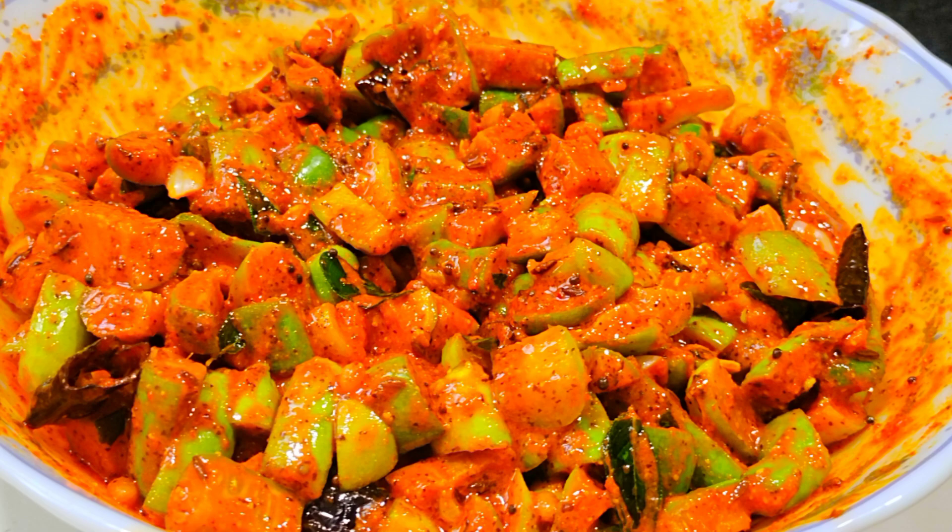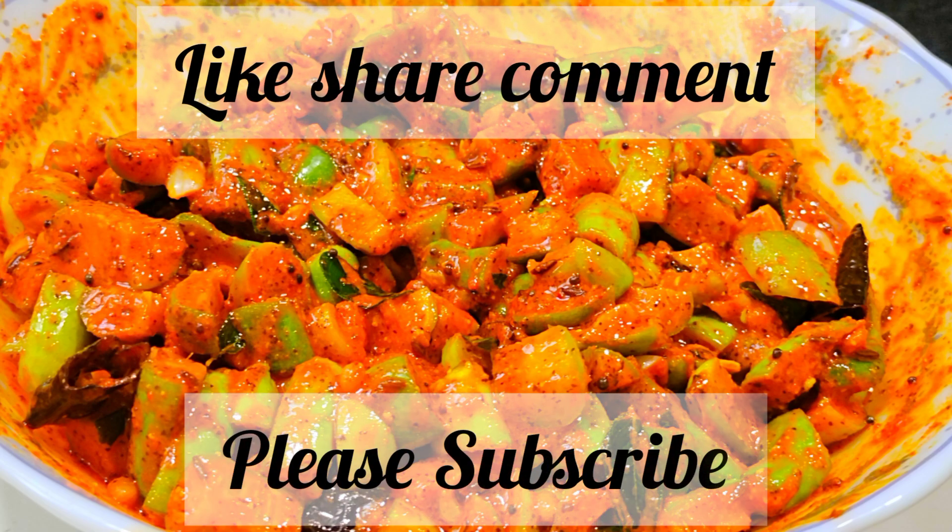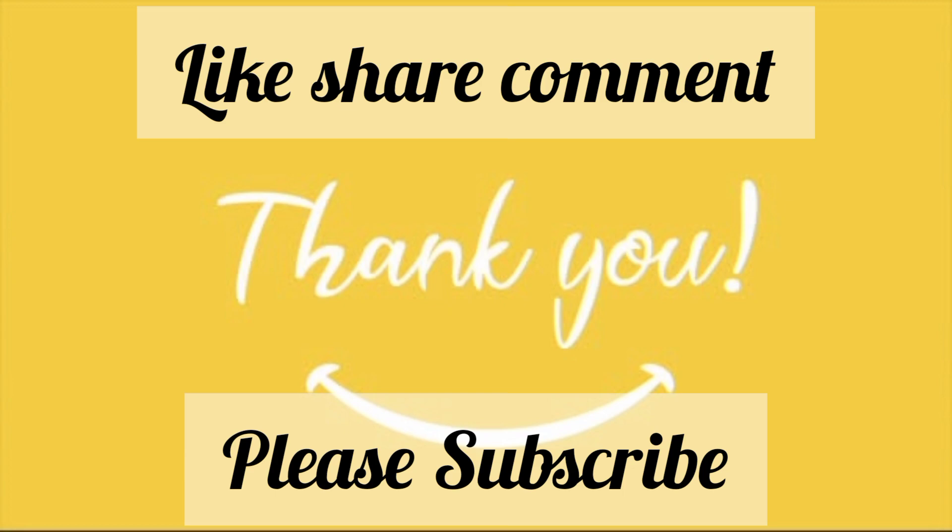There are a lot of people in this world. If you like this video, please like, share and subscribe to our channel and press the bell button. Please try and subscribe to our channel. Thank you friends. Thank you for watching.